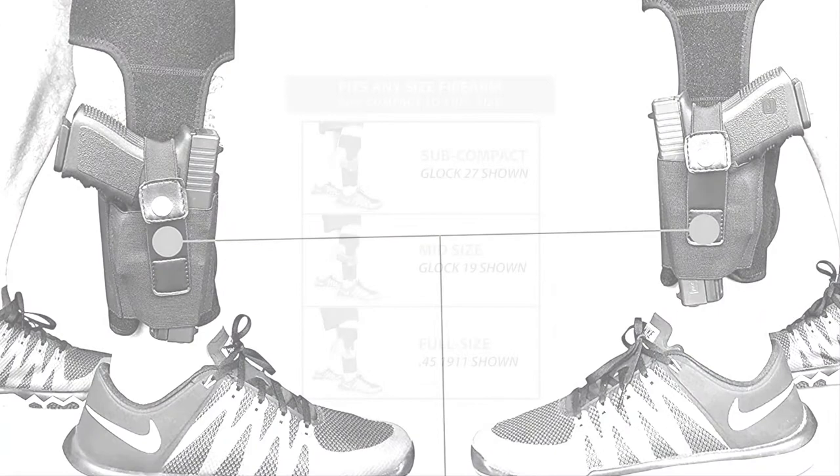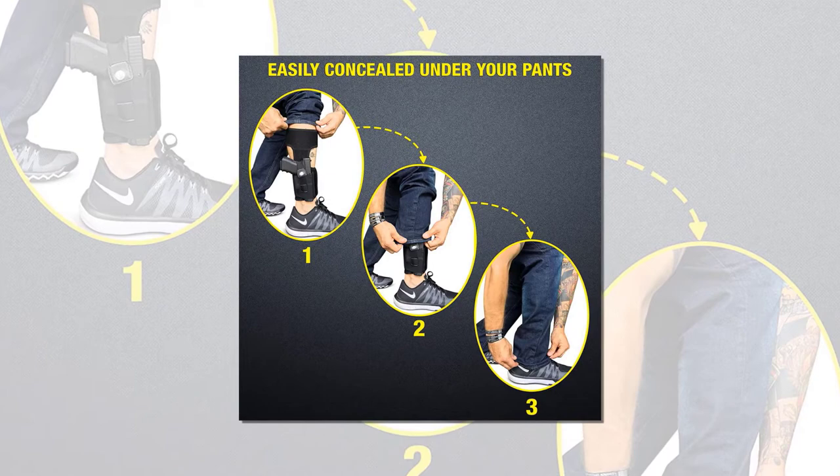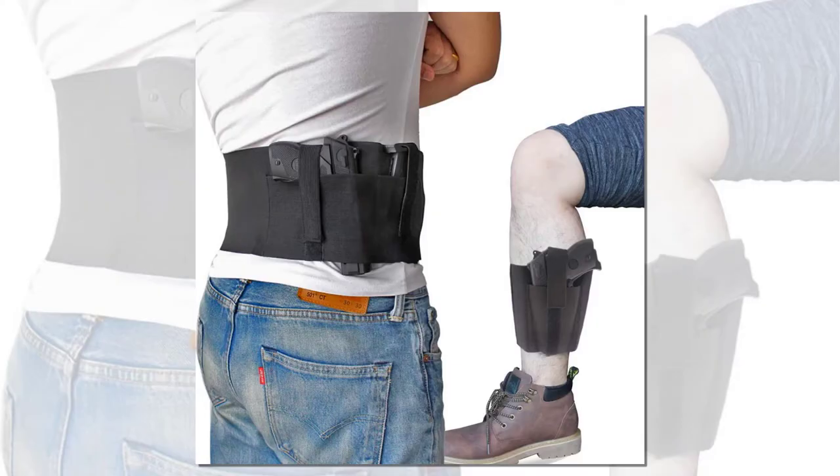The great thing about this holster is that it includes an extended ankle strap along with the ability to carry a spare magazine. This is the perfect holster for anyone looking to get into ankle carry cheaply, and it can fit over boots or carry a small gun underneath jeans.